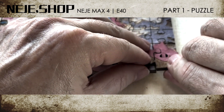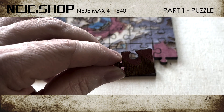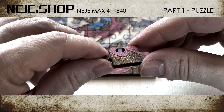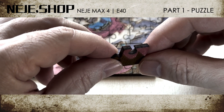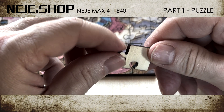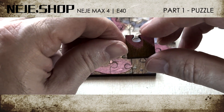Let's take a look at one piece of the puzzle. Very clean cut — no burnt or unclean edges. Very good.